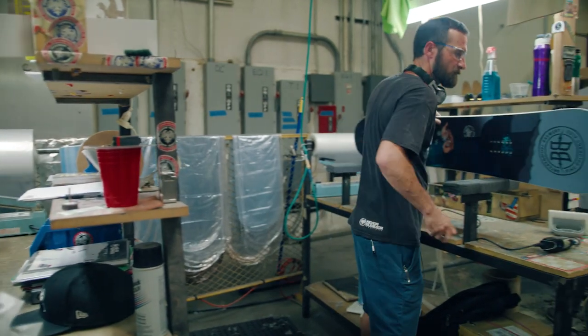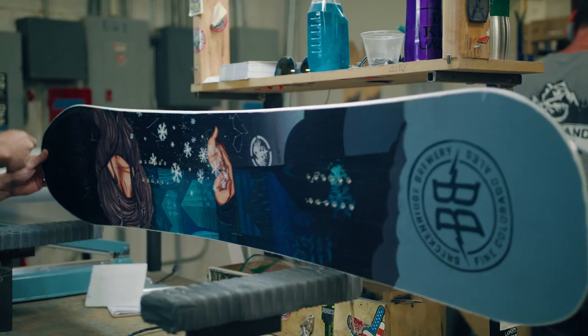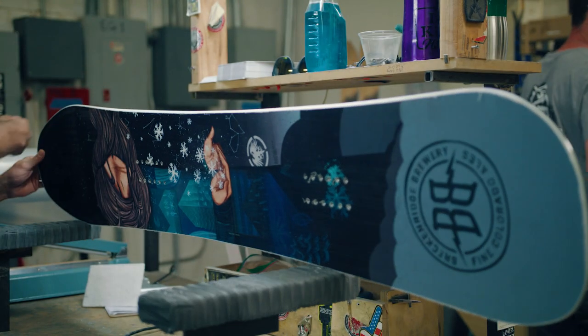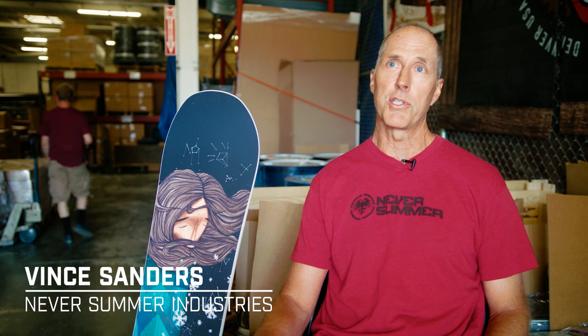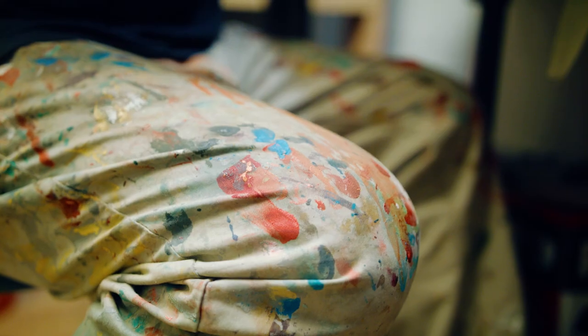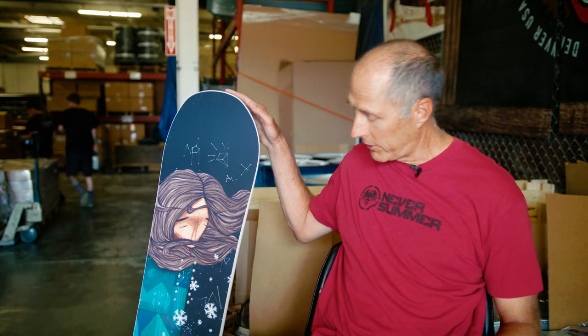Howdy, I'm Vince Sanders, chairman of the board here at Never Summer Industries and we have our artist series collaboration with Breck Brewery. We've had some phenomenal boards in the past and this year is no exception. Denver artist Jaime Molina does some phenomenal murals and it really translates well over here onto this board.